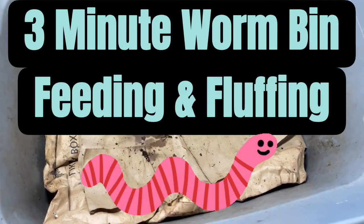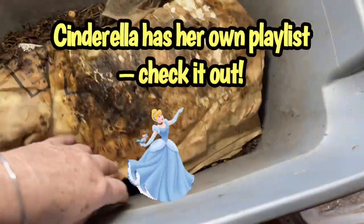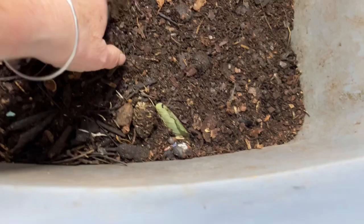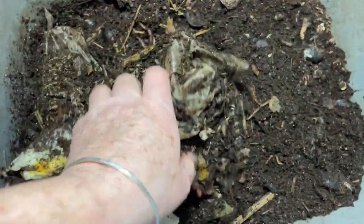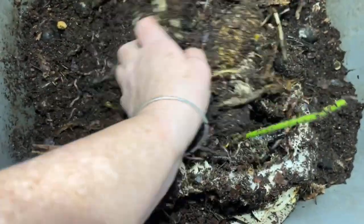All right, this is a quick worm bin check-in — let's see how fast we can check in on Cinderella. Brown paper ends on top, coming off nicely, nice surface, nice and smooth, a sprout showing. This is the bulk food end; this is the more finished end. Just turning it up, giving it a little bit of aeration — doesn't have to be fancy. Going to the bulk food end, just gonna pull this away and expose the worms.